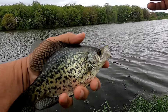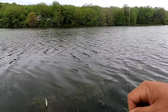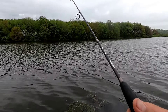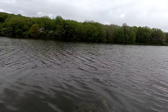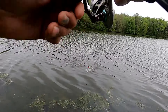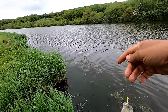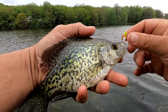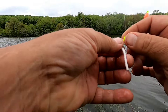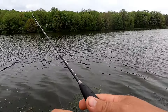Nice crappie, put them back. There we go. I think we found a school of them here. Come on up here pal. Put them back.